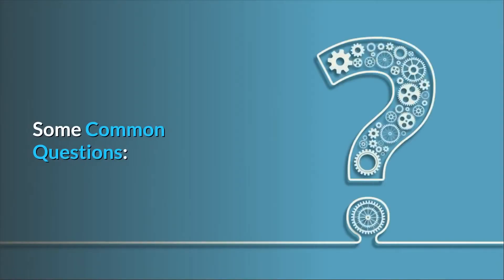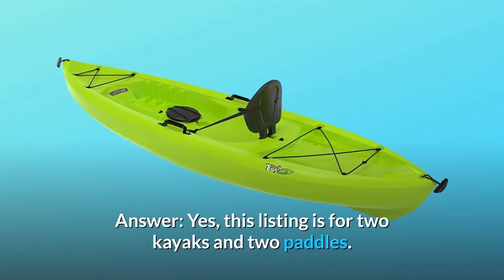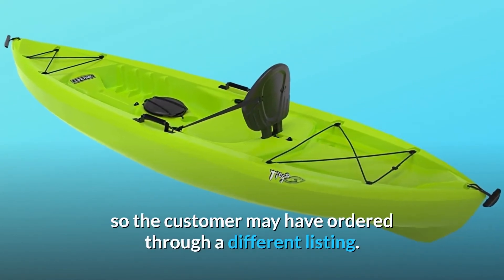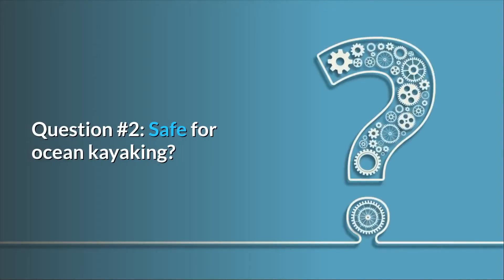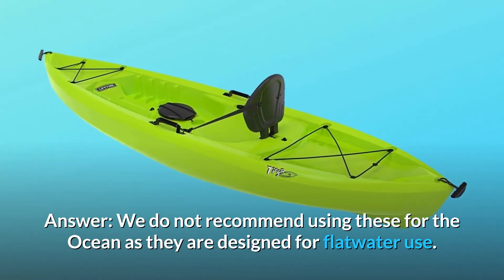Some common questions. Question 1: Someone mentioned that they only received one kayak instead of two — are these two kayaks and two paddles? Answer: Yes, this listing is for two kayaks and two paddles. We do also sell this model individually, so the customer may have ordered through a different listing. Question 2: Is it safe for ocean kayaking? Answer: We do not recommend using these for the ocean as they are designed for flat water use.